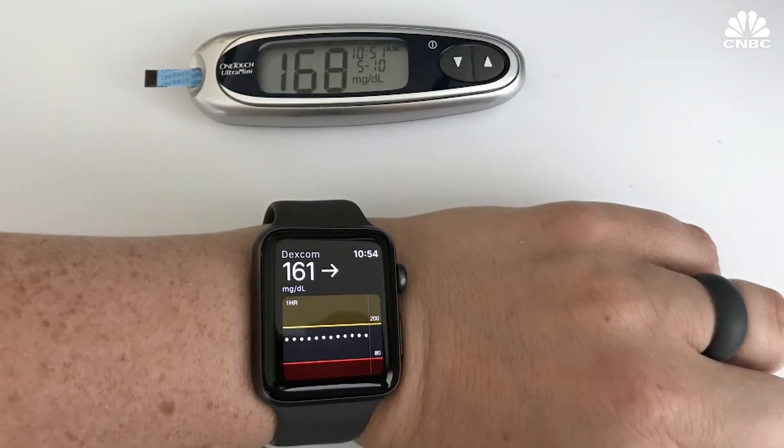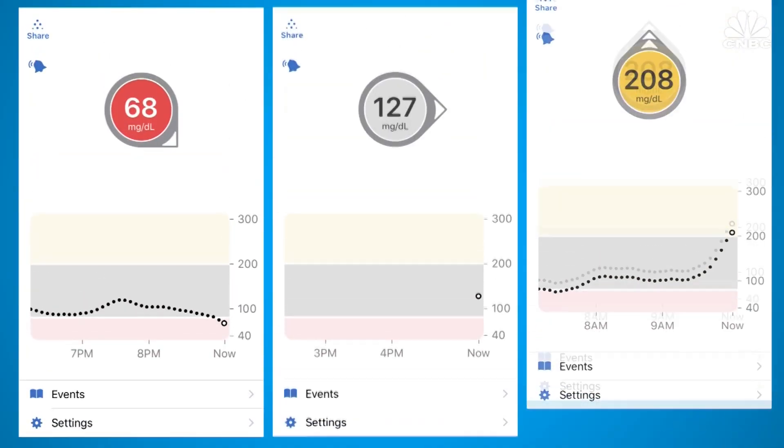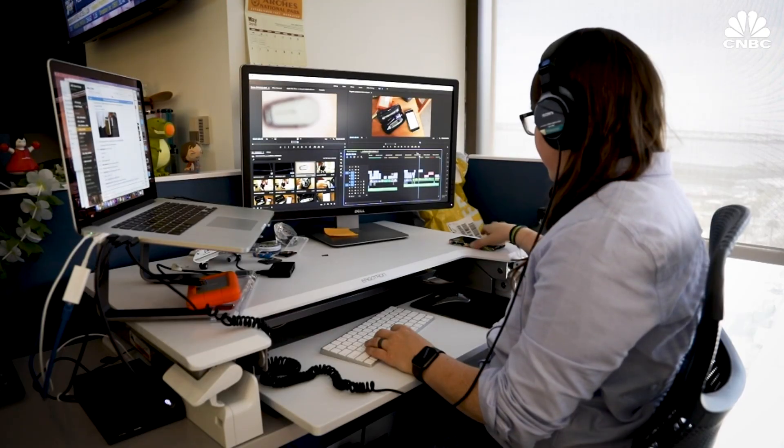By the end of the first day, the numbers did get closer together. And after a few days, the numbers matched almost perfectly. The G6 app has all the same features from the G5 that show you different colors for low, normal, and high blood sugar readings, along with customizable alerts.